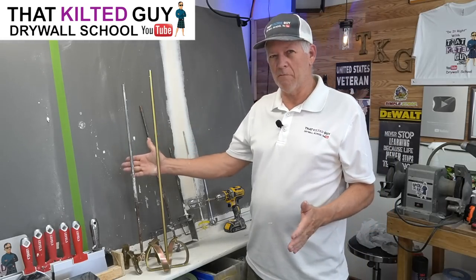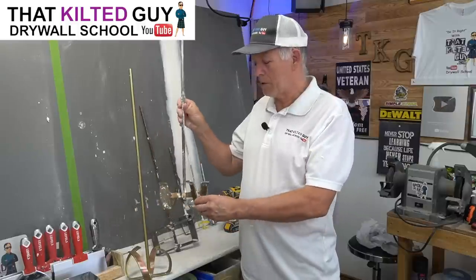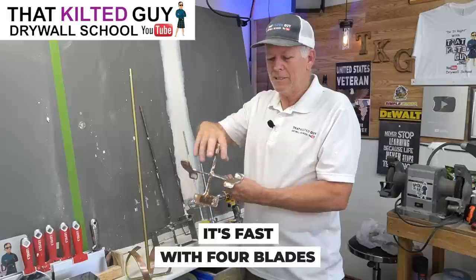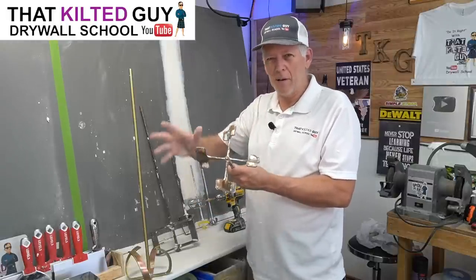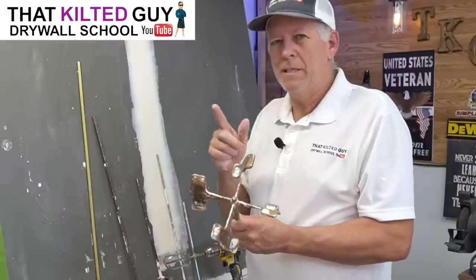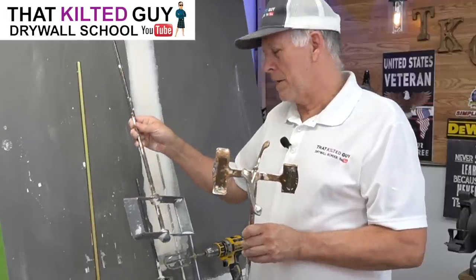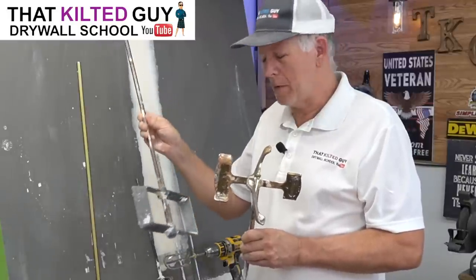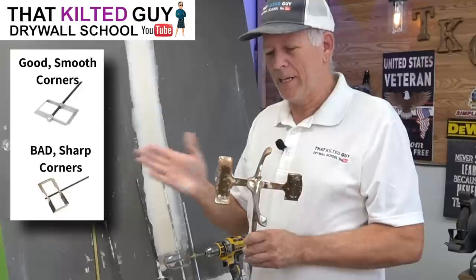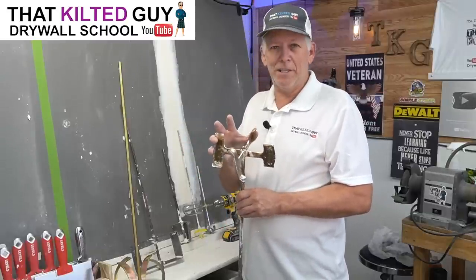First of all, this is the pro grade right here. Either one of these two are something a professional would use. This one I've had for quite a while — you can see it got used quite a bit. The advantage is it's fast. It's got four blades, so it's faster, and it's got a design that whips the mud up a little bit, stirs it more rather than just spinning in it. It's really strong and sturdy. Another advantage is with four blades, it doesn't shake your bucket as much. This other style is also professional grade, but costs quite a bit less — that's one reason a lot of people have them. The disadvantage is it doesn't mix as fast, and because of the two-bladed design, it tends to shake the heck out of your bucket.